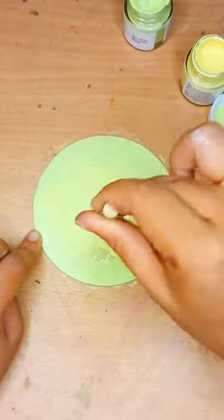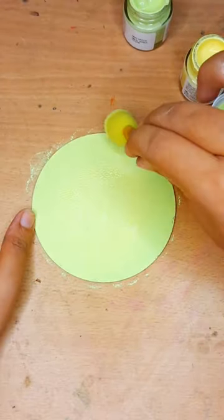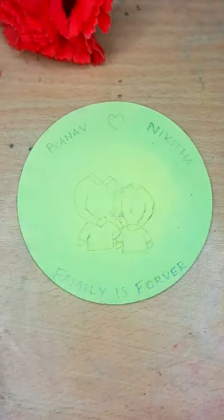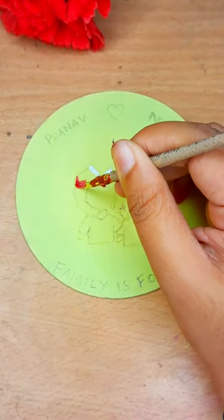After painting, I left the base to dry. Once it was dried, I made the pencil markings a bit darker and started painting with Fevicryl acrylic paints.